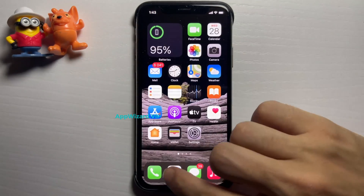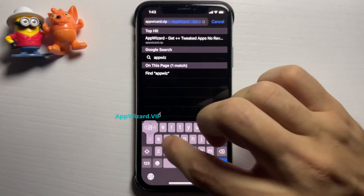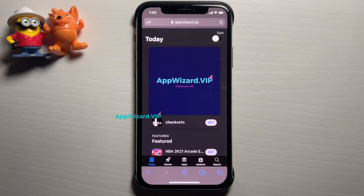What you want to do is go to this website right here — it's called appwizard.vip. This site has a bunch of amazing mods for apps and games and it also has the working jailbreak for this new version of iOS. Once you're there you should see the checkra1n jailbreak at the top.